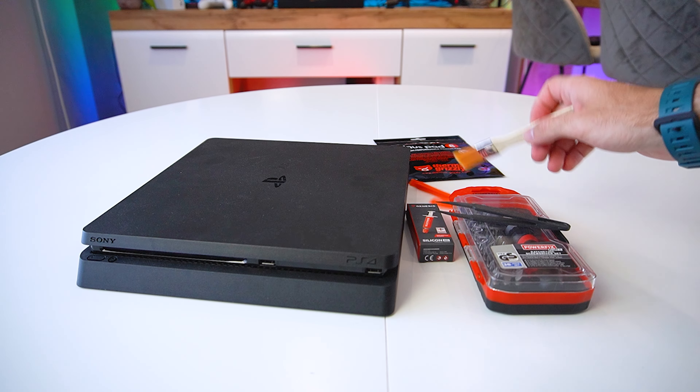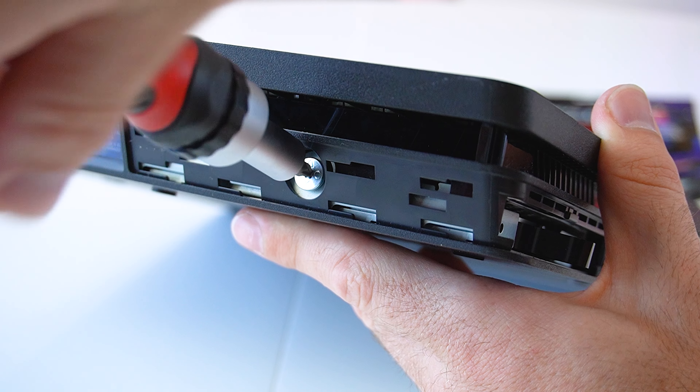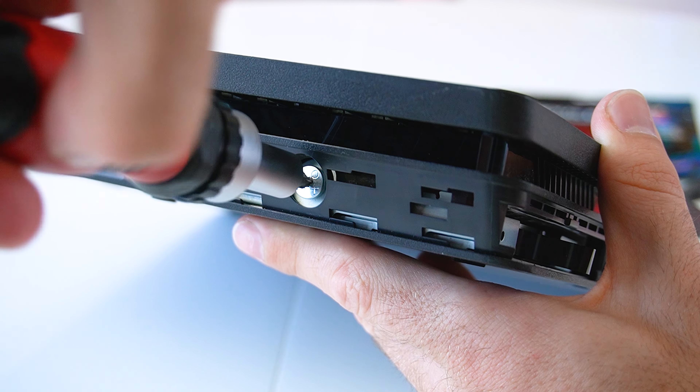Before we proceed, I want to warn you that disassembling your PS4 will void its warranty. Here I have all that we're going to need: a decent quality thermal paste. Since we're going to do a complete disassemble, it's also a good idea to change the thermal pads as well. We also need two types of screwdrivers — Torx and Phillips. Some sort of prying tool and a set of pliers would also be helpful.